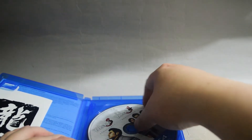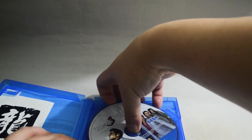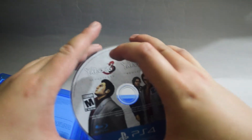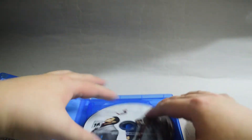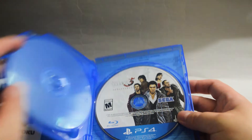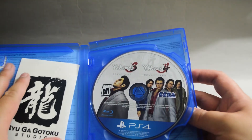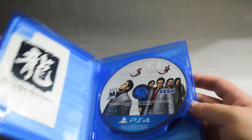Now let's check the game discs. The first disc includes Yakuza 3 and 4. And the second disc is Yakuza 5. Behind the cover is just one information sheet in two different languages, so nothing really important.